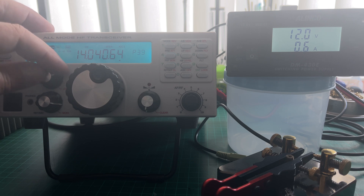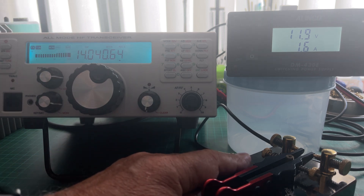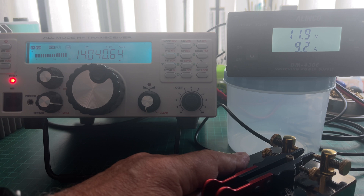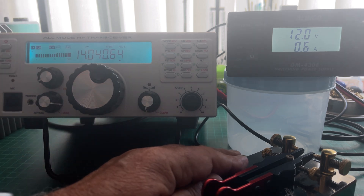We'll go up to 40 watts. 40 watts is 9.1 amps. And at 50 watts, we're showing 9.6 amps.